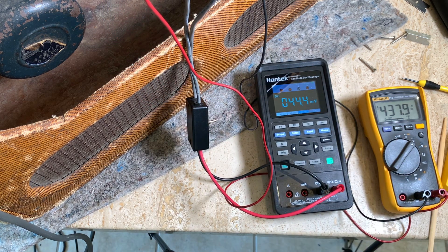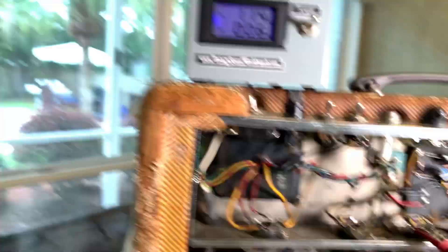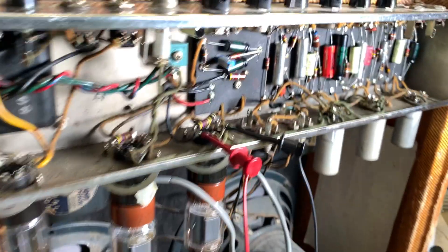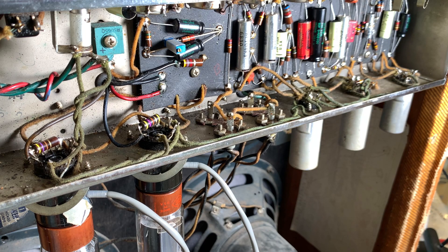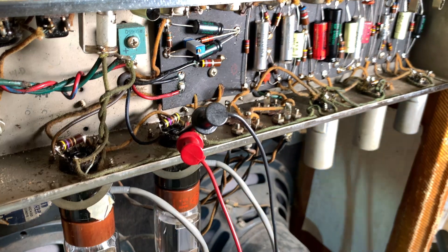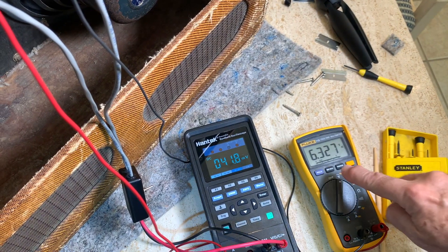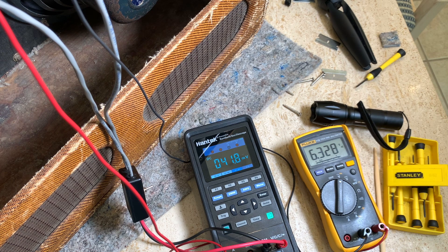I'll put that Weber bias chart link in the description. I've got the voltage set at 114 with the Carl Hartman Amp Maniac. I'm going to set my voltmeter on AC to verify the heater voltage. Got it hooked up — you can see 6.32 volts, so that's pretty close. I can dial it in a little bit — right between 113 and 114. And that's it.